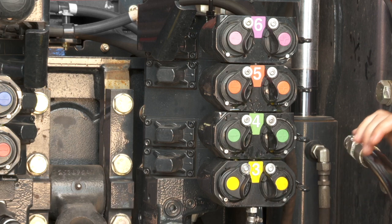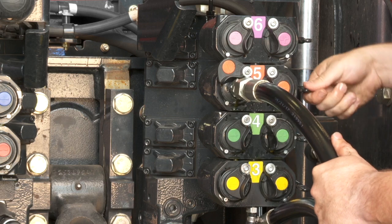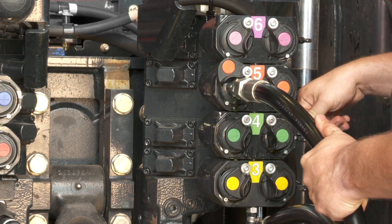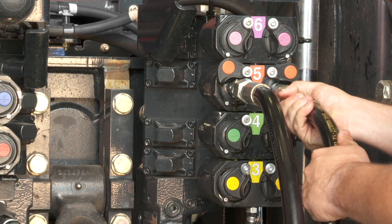To couple and uncouple under pressure using the lever, we're going to slide the door to the side, then push down for the left-hand release to lock it in.